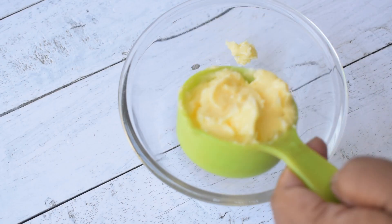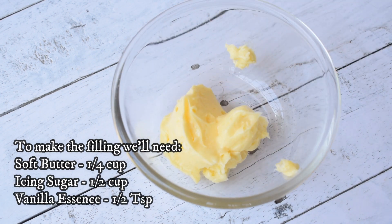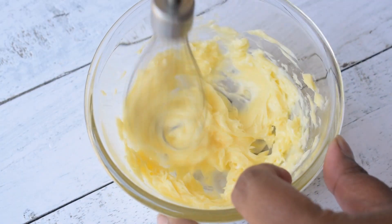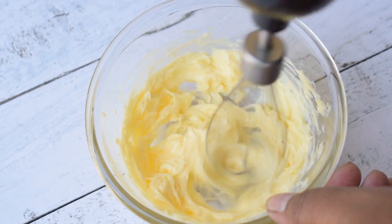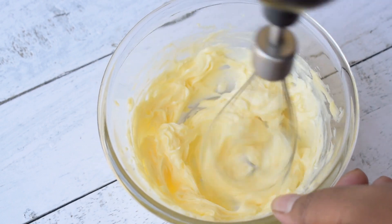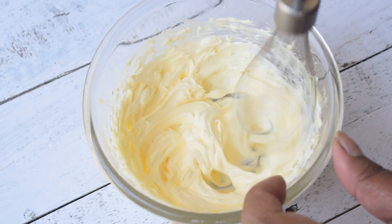I will bake the biscuits but will not over-bake them. Now I will make the filling. I have taken the butter and I will beat it to make the cream. Do not use melted butter — beat it until it turns pale and white. I will beat it for 7 to 8 minutes.